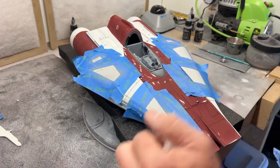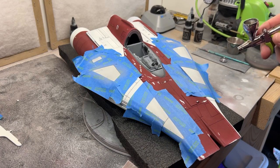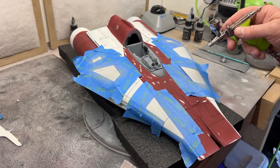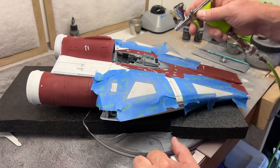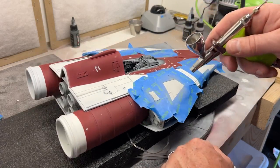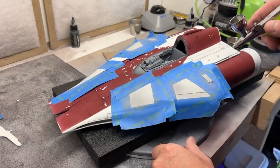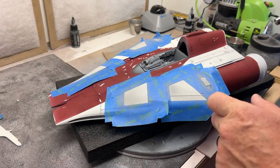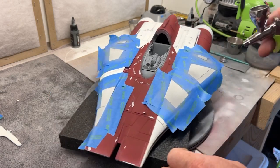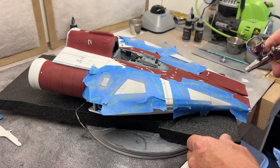If I want a panel a little darker, I'll go over it with a second coat. I like to make my panels blotchy — lighter up here, darker down here — just gives it a little bit more character. It just gives it some life to it, makes it a little more 'lived in,' I guess that's the right word.